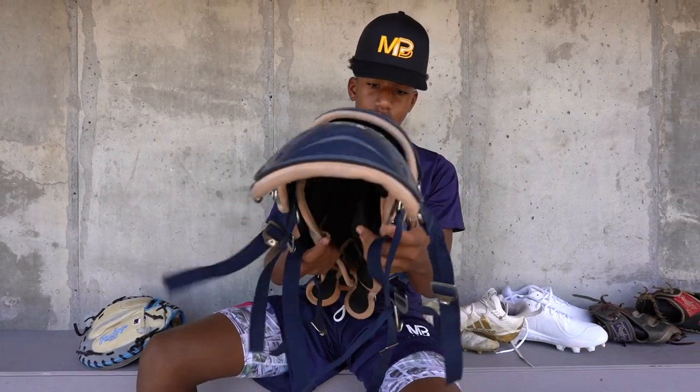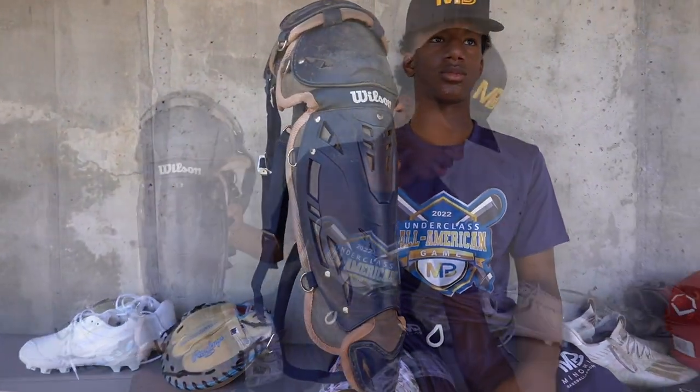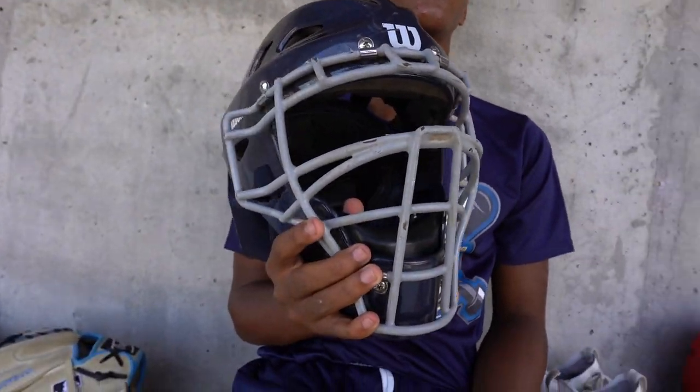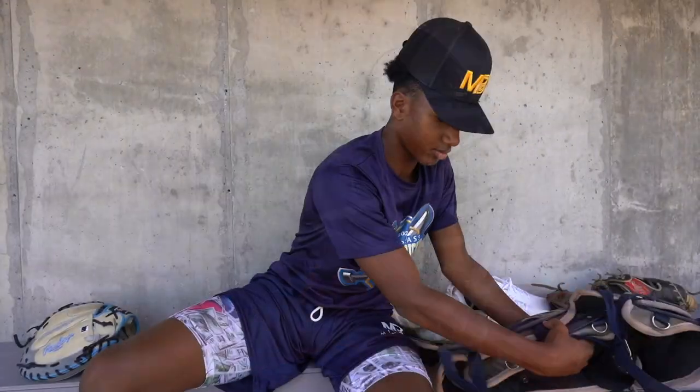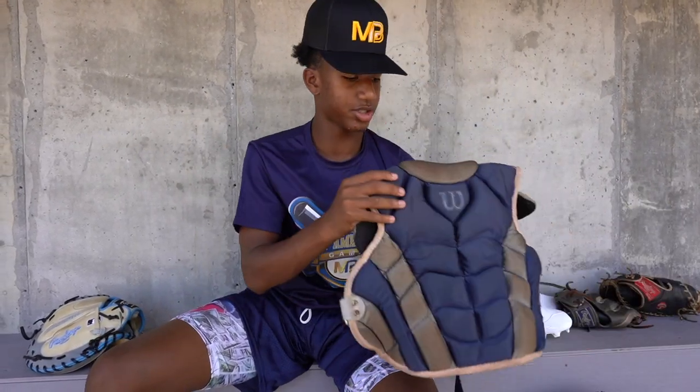I have Wilson catcher's gear — shins and a hockey style mask.